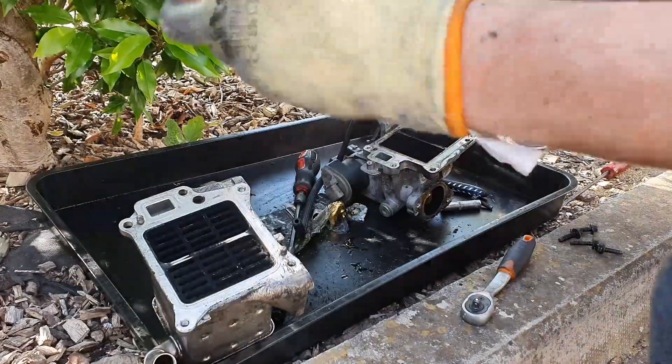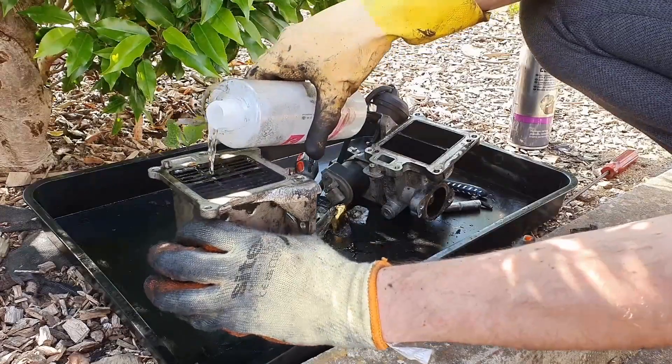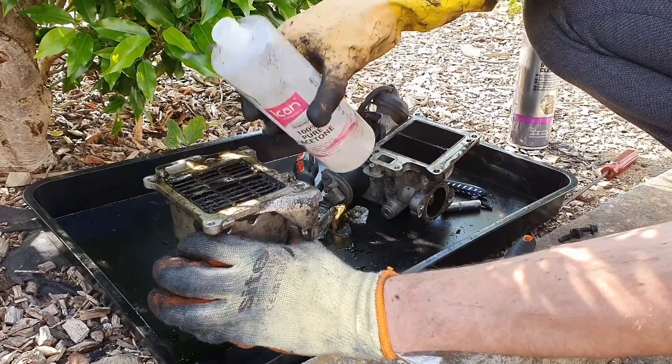To clean the EGR cooler I've used pure acetone. What you want to do is fill it up and leave it to soak for a couple of hours. Take your time and clean those components properly.